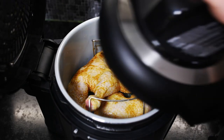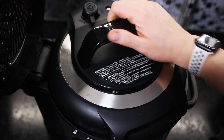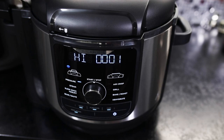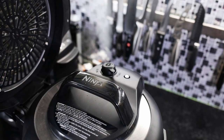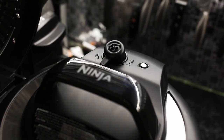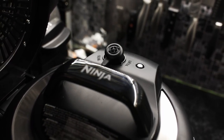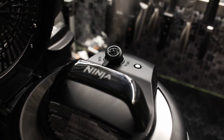Dann habe ich das Ganze geschlossen mit dem Schnellkochtopfdeckel und den Foodi gestartet. Nachdem das Programm beendet ist, signalisiert das Gerät das auch und geht in den Warmhaltemodus, sodass man dann nur noch den Druck ablassen muss und nach einer gewissen Zeit den Deckel öffnen kann. Dabei empfehle ich, ein Handtuch drüber zu legen und auf jeden Fall auch Handschuhe zu tragen, da sehr heiße Luft rauskommt.